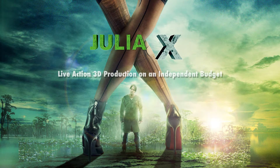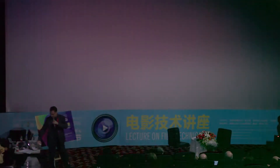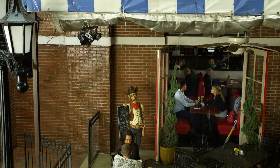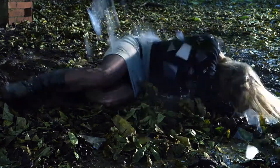Today I want to start by talking about a film that I shot in 2009 called Julia X. Julia X is a film about a young woman who goes on an internet date with a handsome stranger, and the two of them are having a lovely time until things go a bit south.